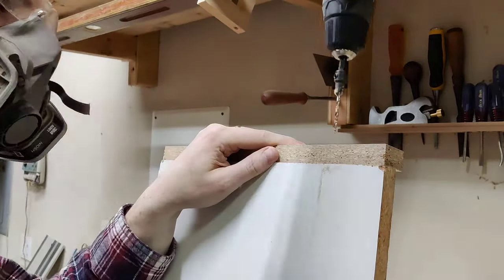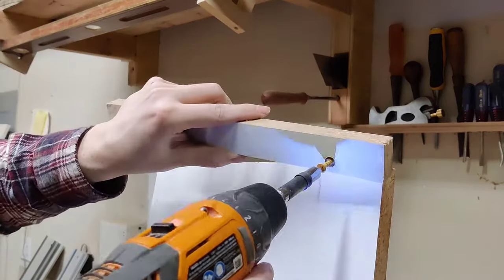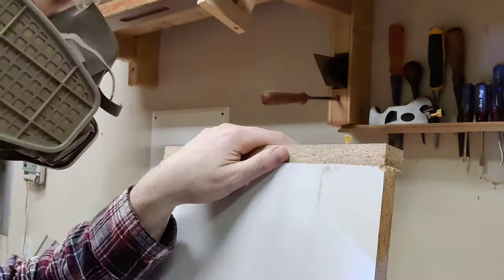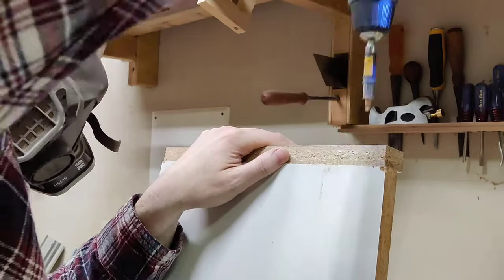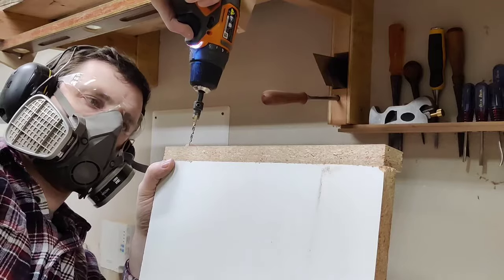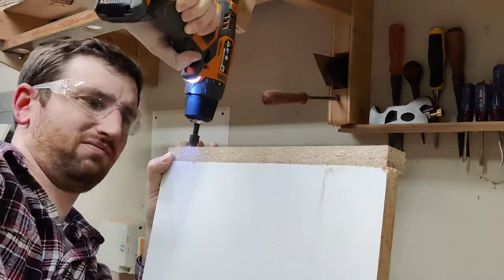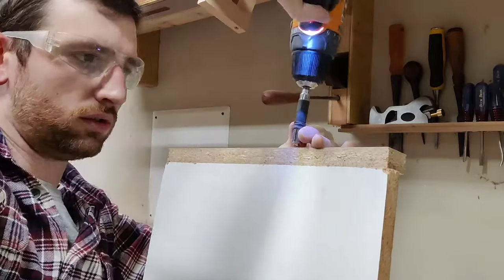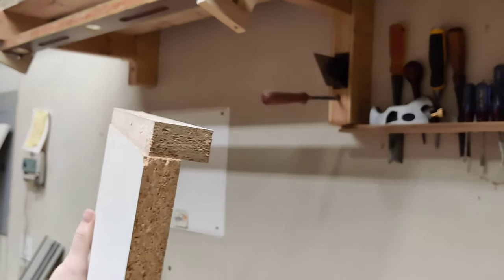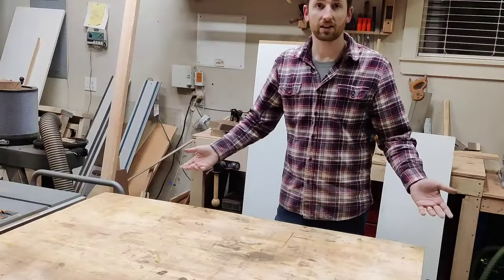Leave just a little bit of a gap — about a 16th or 32nd above the bottom of the sled — so it's not going to catch as it runs through the planer and cause any problems. You can see that slight gap there, and just like that we have a new sled.